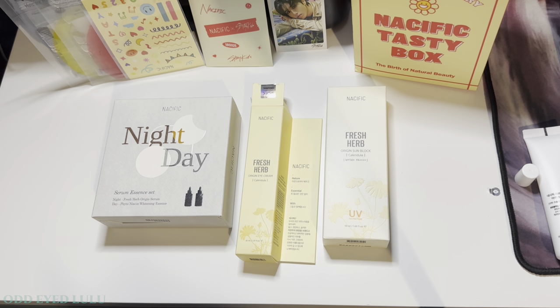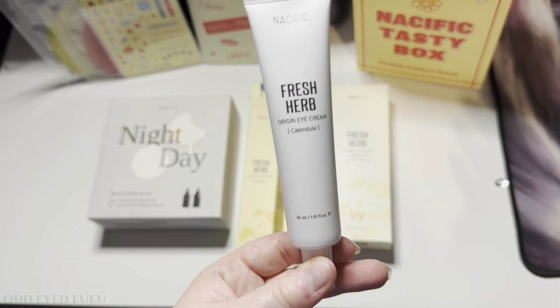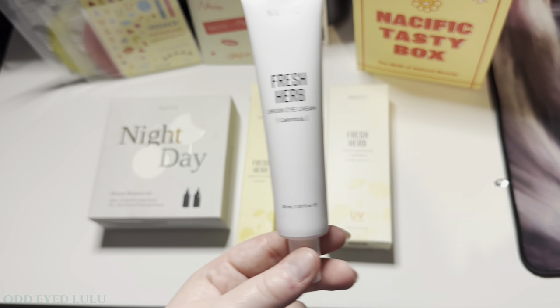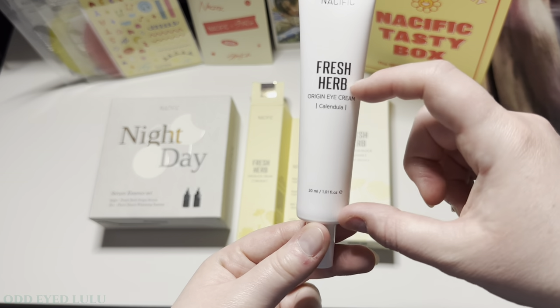It's not good for when it gets in cuts though! There's actually a lot of product in this as well, because usually when you get an eye cream it's tiny. I have paid 30 to 40 quid for eye cream that's about half the size of this.